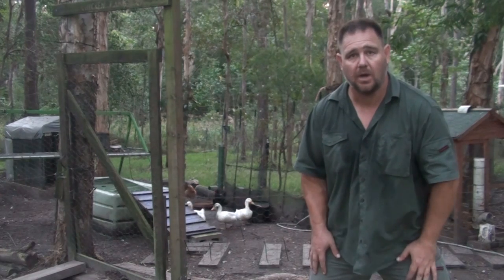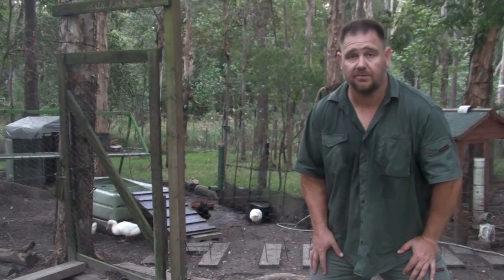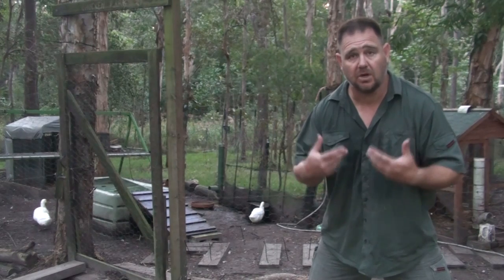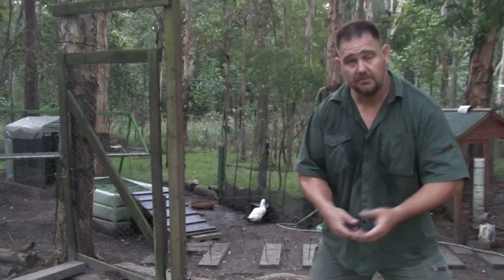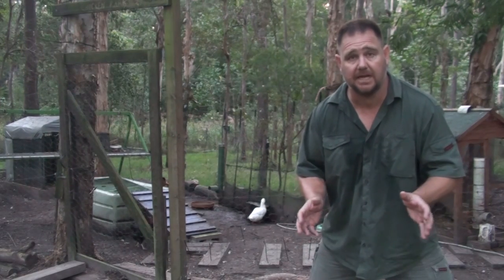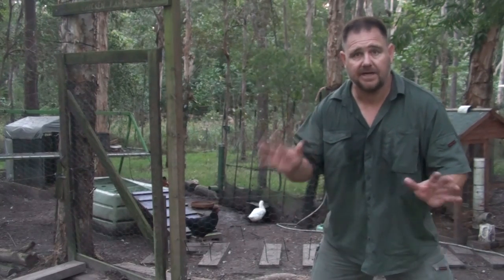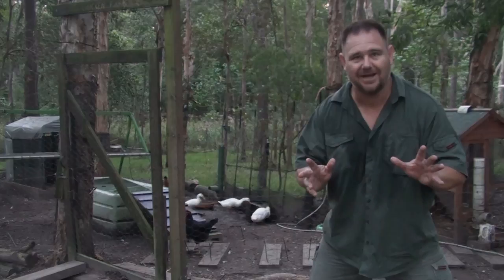I'm pretty happy that these guys will be safe while I'm away — leaving early tomorrow morning for three or four days. I hope those tips help. This is what I do to prepare my chickens and ducks when I go away. If you have any tips, please feel free to throw them down below; it'll help people out. And if you've got any suggestions or comments, fantastic — don't forget to subscribe to the channel. Thanks a lot for watching, bye for now.